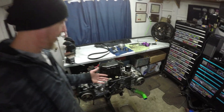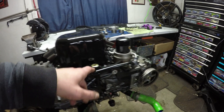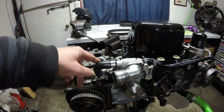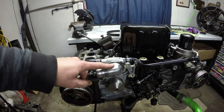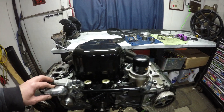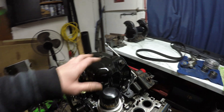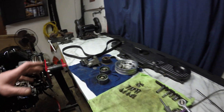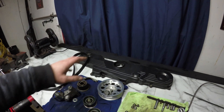I've got everything buttoned up — all the new little cooling hoses, stainless clamps everywhere, water hose, the thermostat and housing. I went ahead and gave everything a quick blast of clear coat just to try and keep down some of the corrosion. Gave the oil pan a nice spray too. I've got all my timing stuff pretty much ready to go.